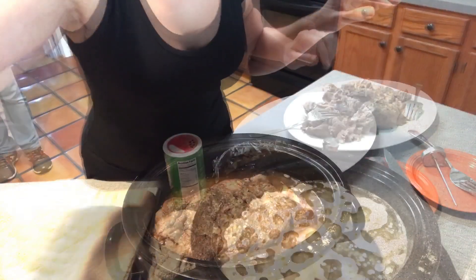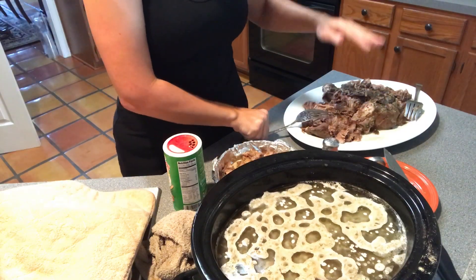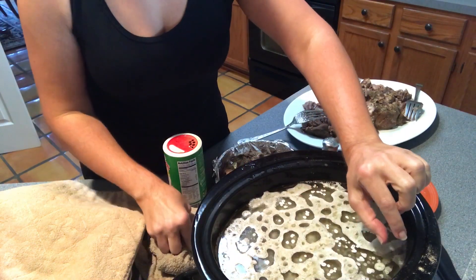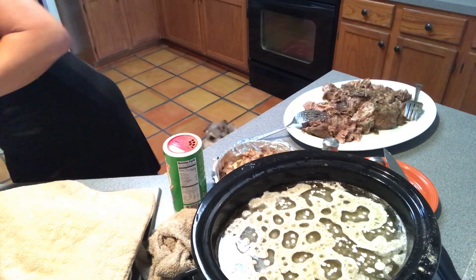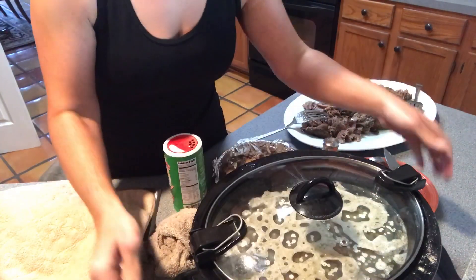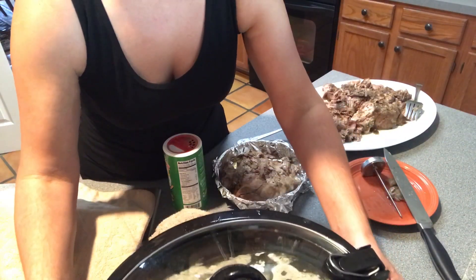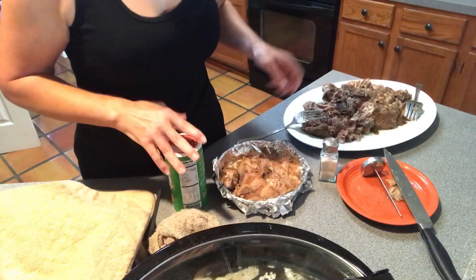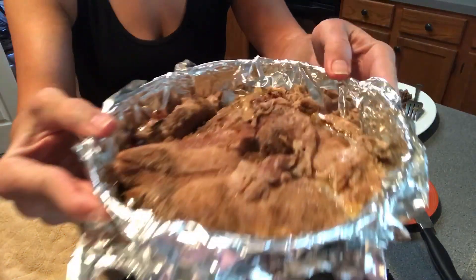Here's the meat I've pulled off the bone. I put the bone back into the broth and filled the water up to about an inch from the top of the crock pot. I put the crock pot back on high until it starts boiling again, lid back on. Once it's boiling I'll put it on low and leave it until sometime tomorrow morning.